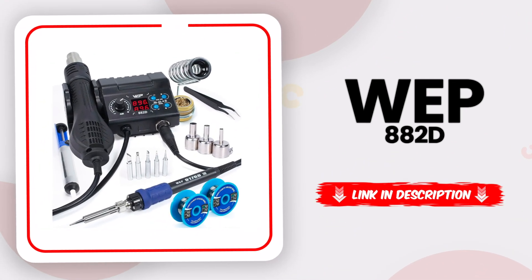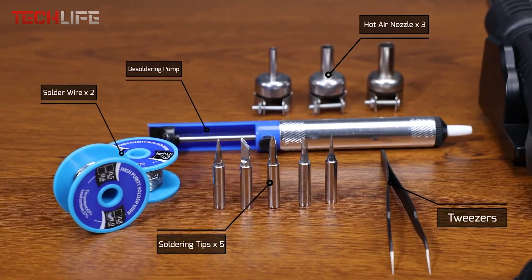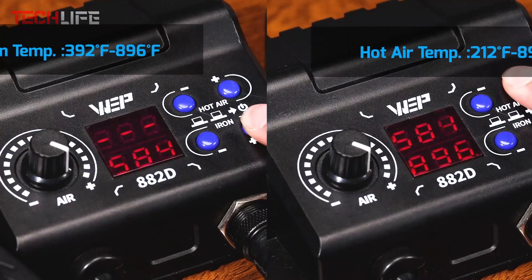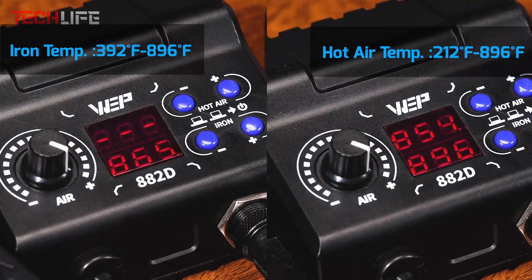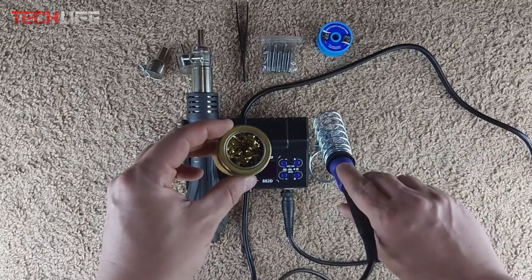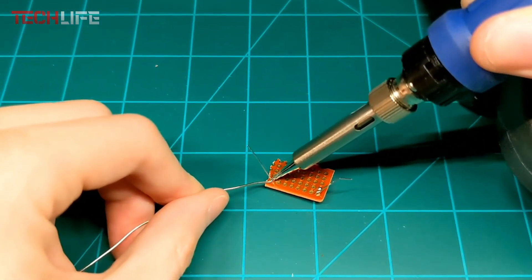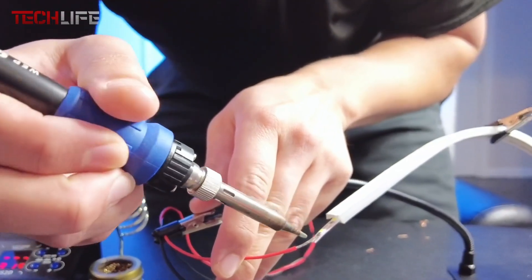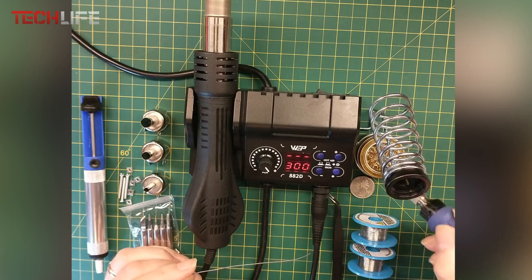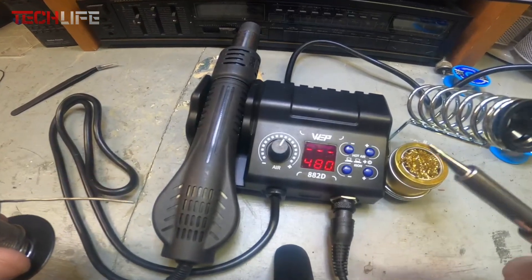Now let's move on to the WEP882D soldering station — a solid pick if you're looking for a compact yet powerful tool for electronic work. This 2-in-1 station gives you both a soldering iron and a hot air rework tool, making it great for anyone who values efficiency and precision in a single setup. One of the standout features is its smart temperature control thanks to a built-in PID system. The iron adjusts from 374 to 752 degrees Fahrenheit, and the hot air gun can go from 212 to 752 degrees Fahrenheit with variable airflow. It also includes sleep mode for the iron, auto standby for the hot air tool, automatic shutdown, Celsius to Fahrenheit conversion, and temperature calibration.